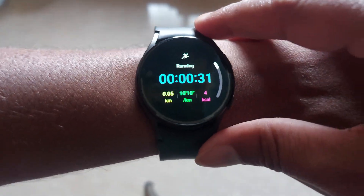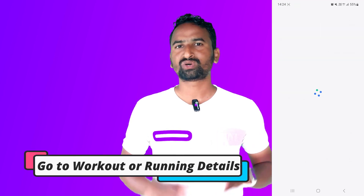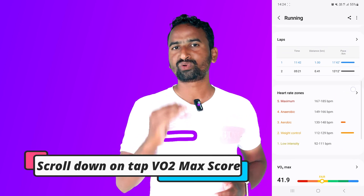For that, you don't have to activate any feature on your Galaxy Watch. To see your Vivo2Max score, you have to go to your workout details. In workout details, just slide down and here in the running section you will see your Vivo2Max score.